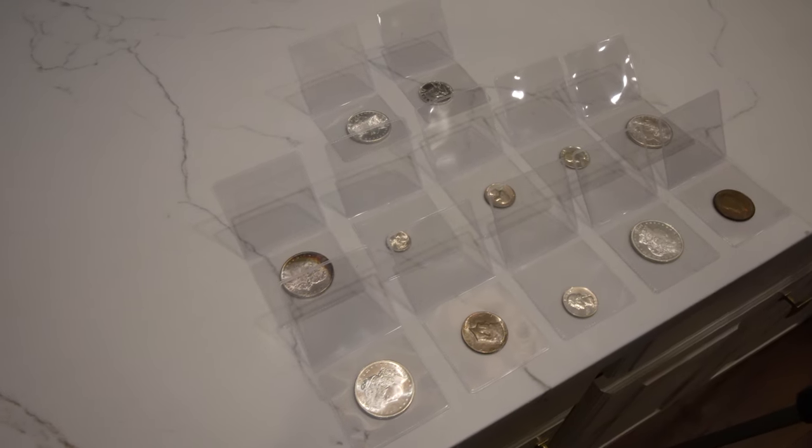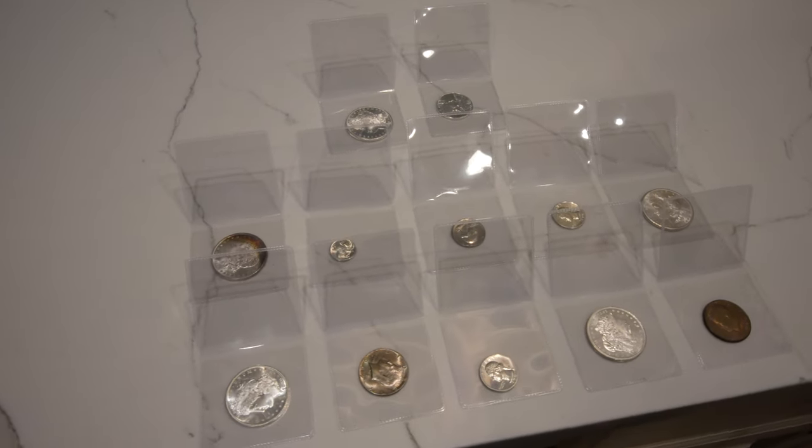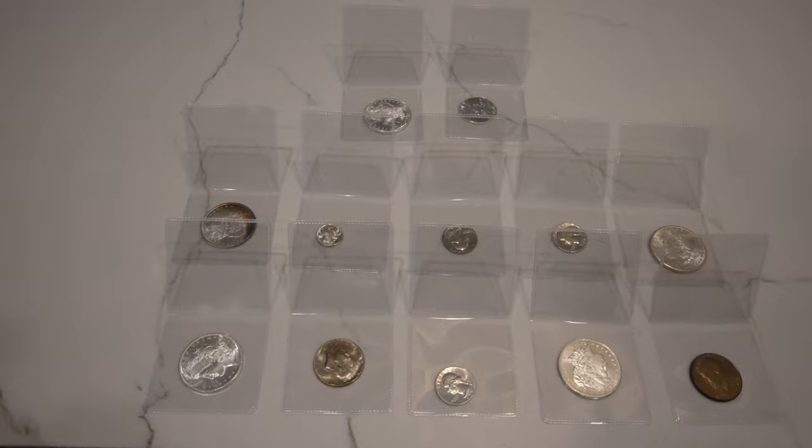Our friend Tyler McManus sent us 12 raw coins to send into PCGS. What this video allows us to do is make predictions based on these coins before we send them in, just to see how accurate or inaccurate we are when we get them back. So without further ado, let's show you guys these raw coins.